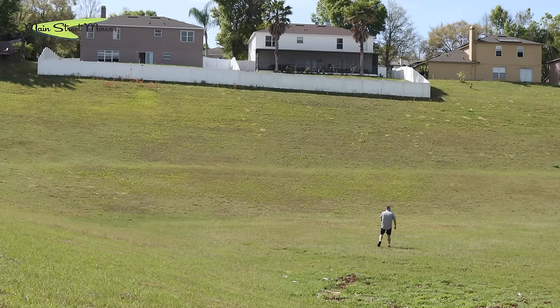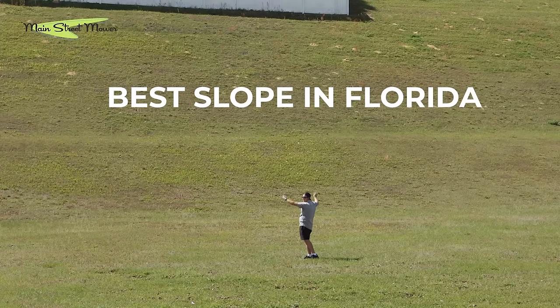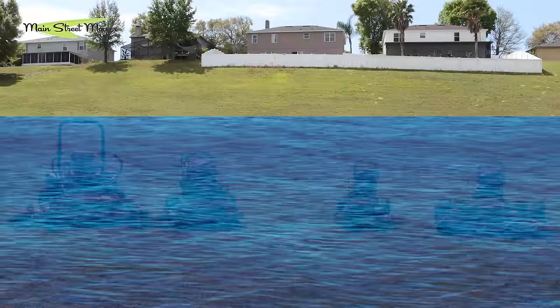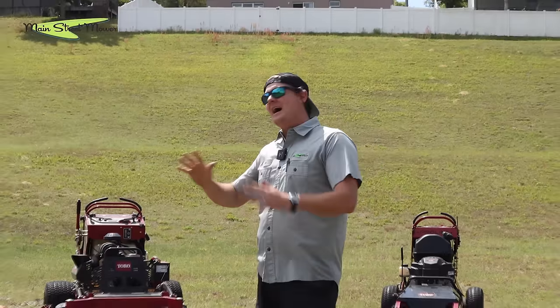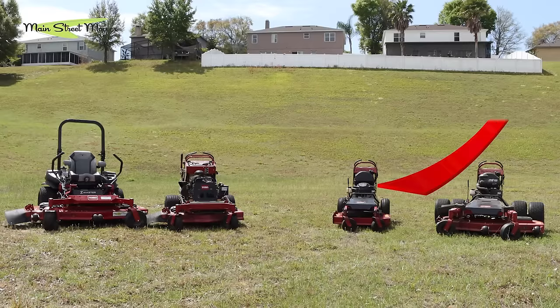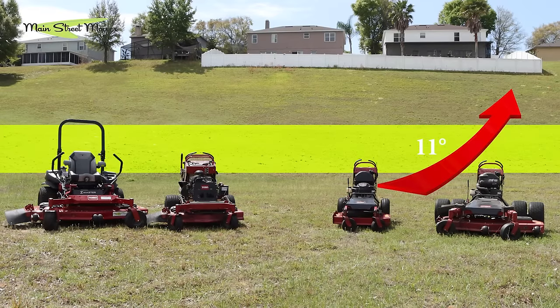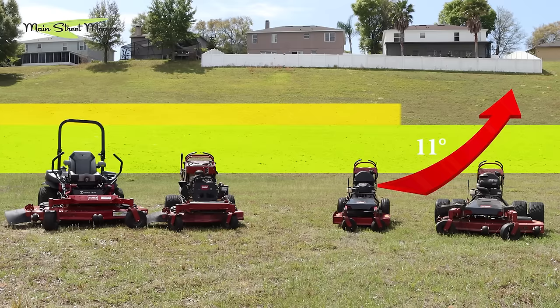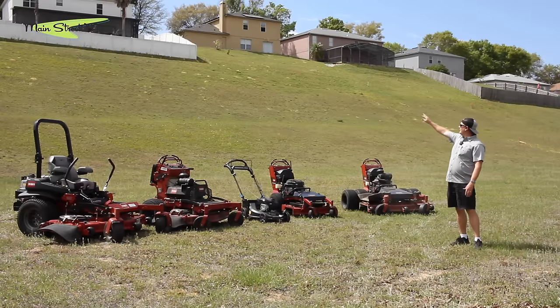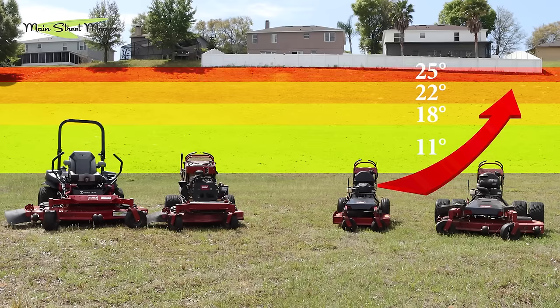Today we have found an enormous slope — the best slope in Florida. This baby is enormous, like Mount Vesuvius. If Florida were to sink, this would be out of the water. We're going to put these five mowers on the mountain and test them at various degrees: an 11-degree tier in the lower section, then 18 degrees, 22 degrees, and at the very highest piece, around 25 degrees.